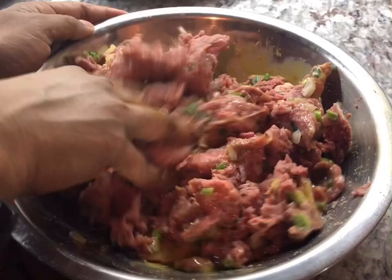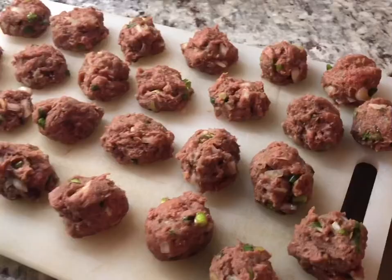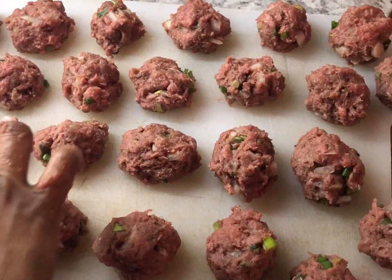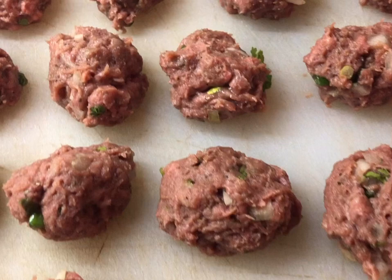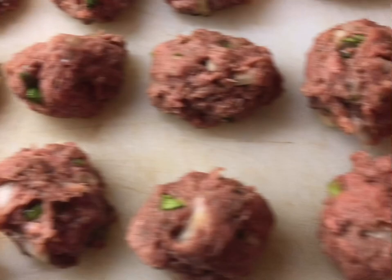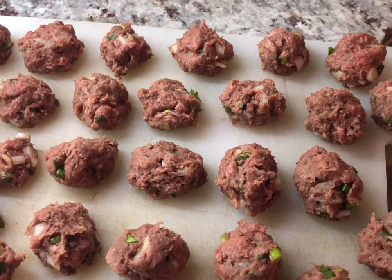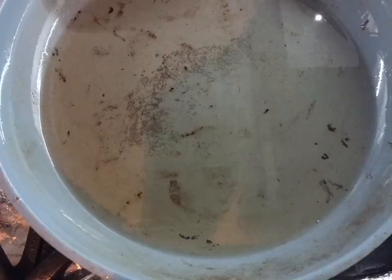These are my lovely meatballs made from my own ground beef — organic beef my husband bought from a special place, so they're lean and well seasoned. I made small balls and I'm going to fry them on both sides then put them in the sauce. You'll notice I didn't add any breadcrumbs or cheese — we want to keep it nice and simple.